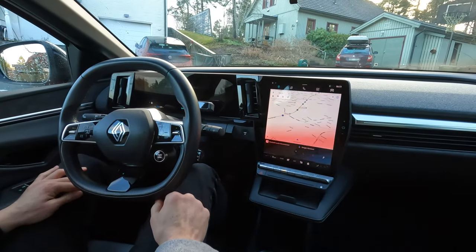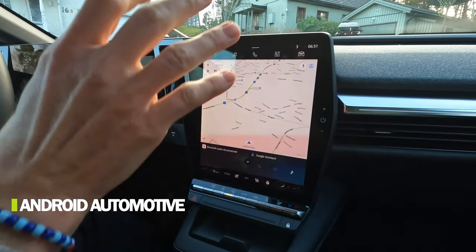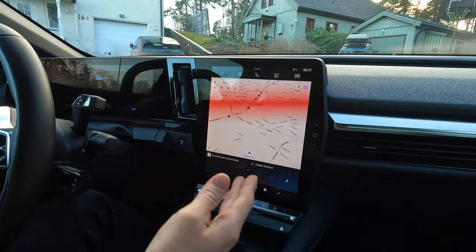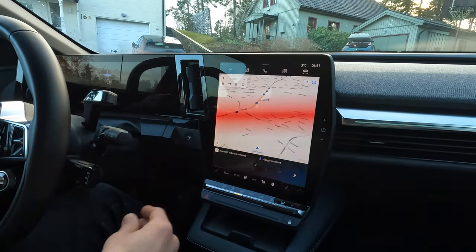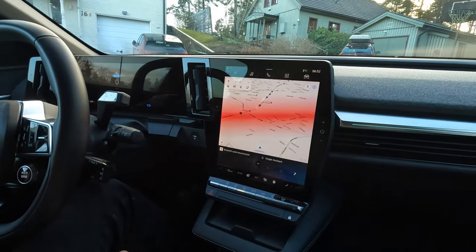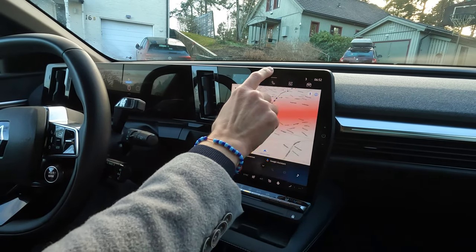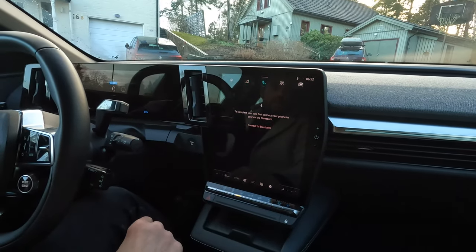Number two: this car is running Android Automotive with a 12-inch screen, great navigation with Google Maps, and great integration with Google Assistant. You can use Google Assistant for everything, exactly as you do at home. It opens up and gives you a lot of choices when it comes to software. It works well, it's quick, it's responsive, and it's evolving.